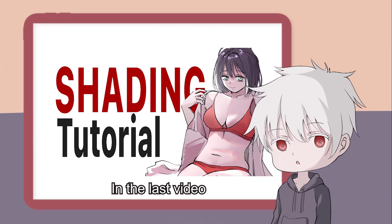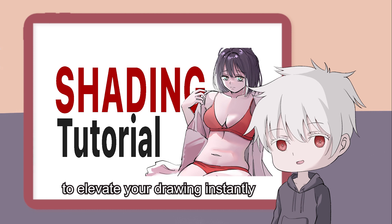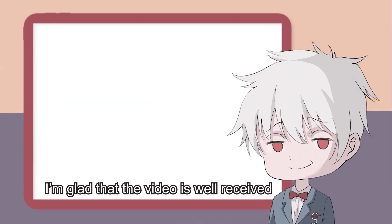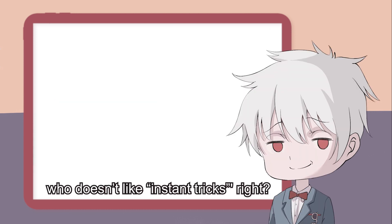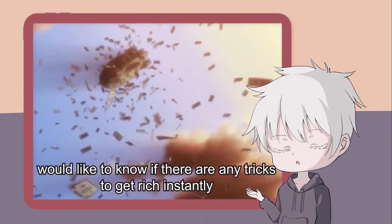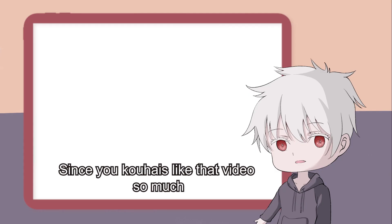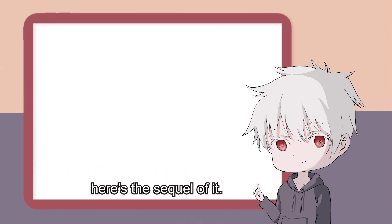Konnichiwa, Atsenpai desu. In the last video, I shared with you Kohais a few tricks to elevate your drawing instantly. I'm glad that the video is well received. Well, who doesn't like instant tricks, right? Since you Kohais liked that video so much, here's the sequel of it.